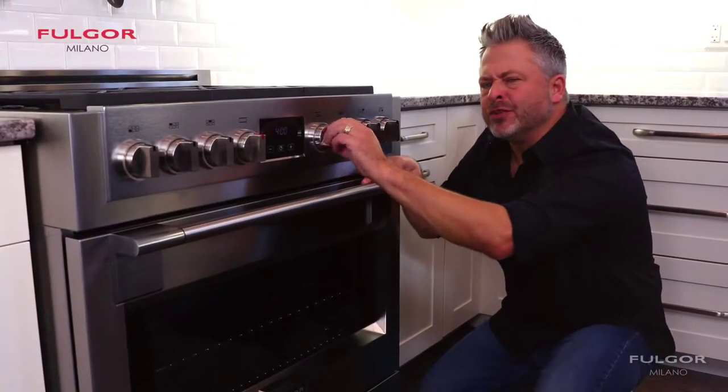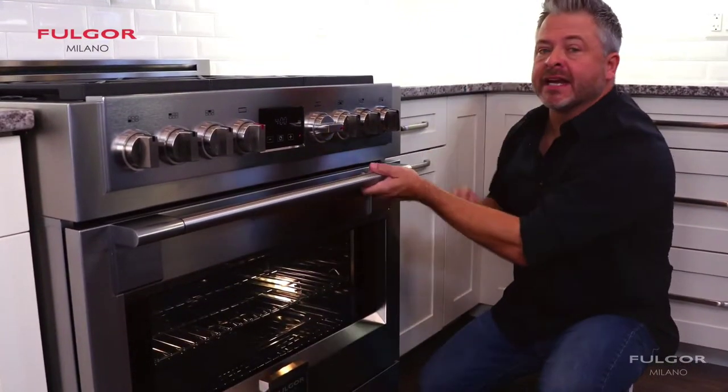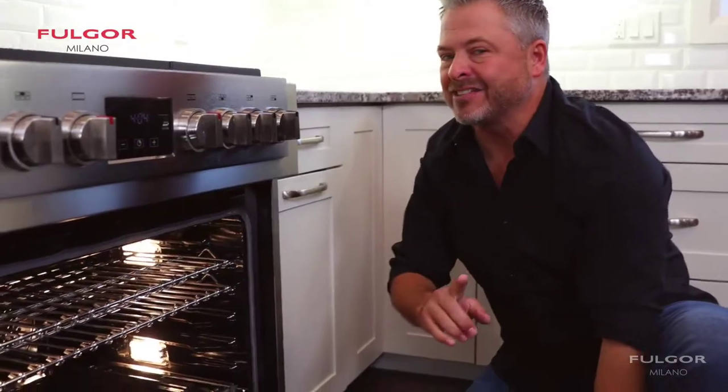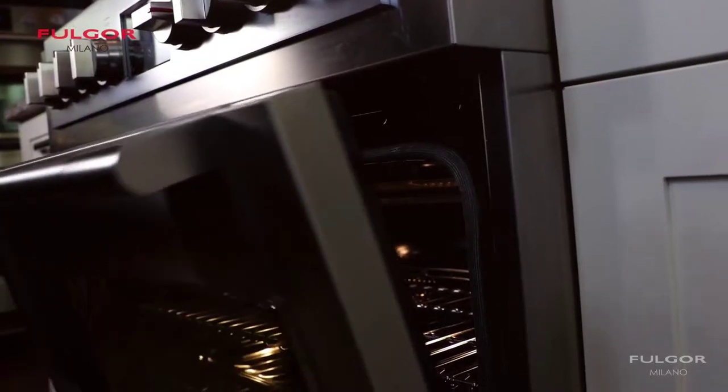The extra-wide viewing area allows me to see what's going on in the oven without opening it up. When I do, you can see there's three racks, and they're full-size racks with lots of space. This soft-closed door works to perfection.